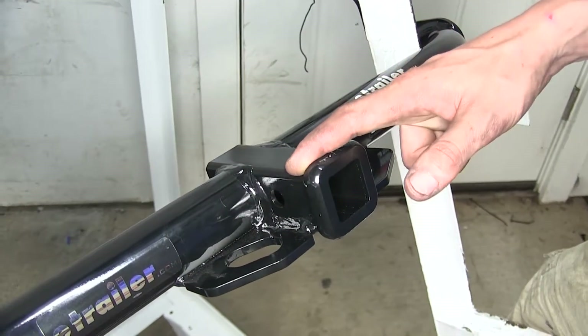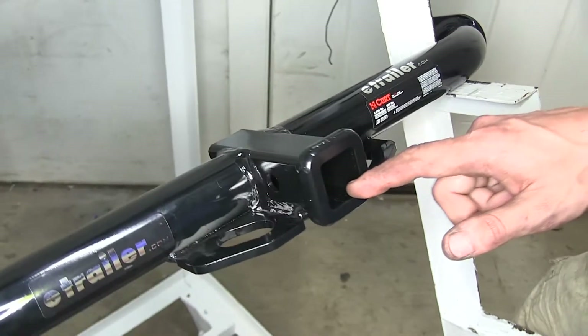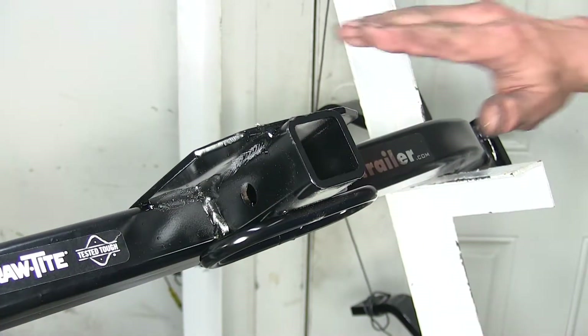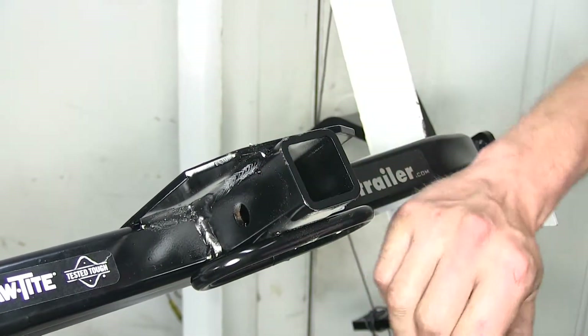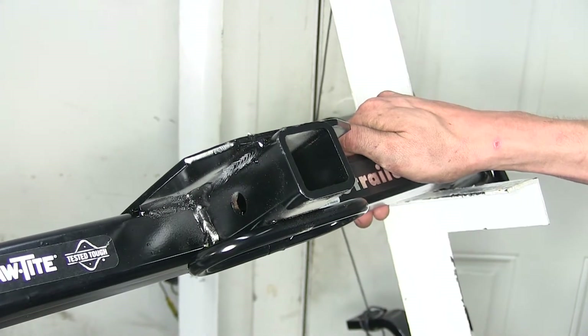On our Curt hitch, this welded-on collar, which adds reinforcement to the receiver, also gives it a nice clean look and helps make the end of it look a lot better. If we look up at the Draw-Tite hitch, you can see how without the collar, it's just like a piece of angled steel cut flush off and then powder coated — it doesn't give us that nice clean look that we're looking for.